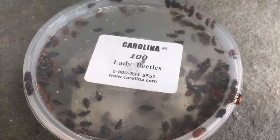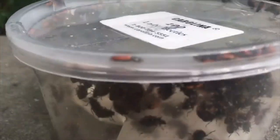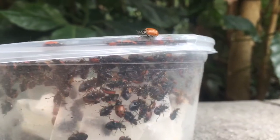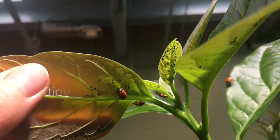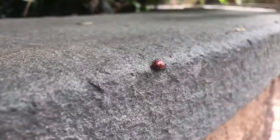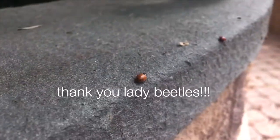Today I released some lady beetles into the vivarium because I have many bugs that I don't want to be there. Those bad bugs are called aphids — that's spelled A-P-H-I-D-S. Aphids suck the leaf juice and water and they like to eat on the plants. I can't blame them, but there's just too many of them. So I needed to get some lady beetles because lady beetles love to eat aphids.